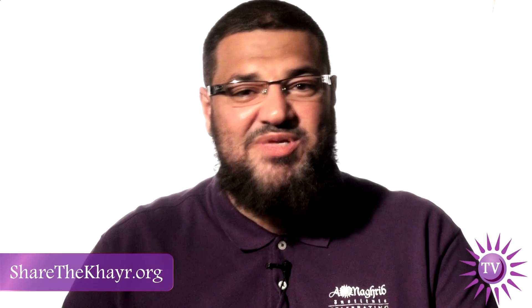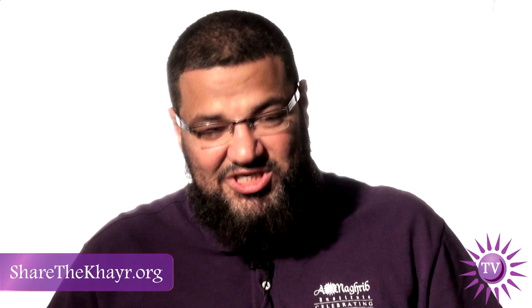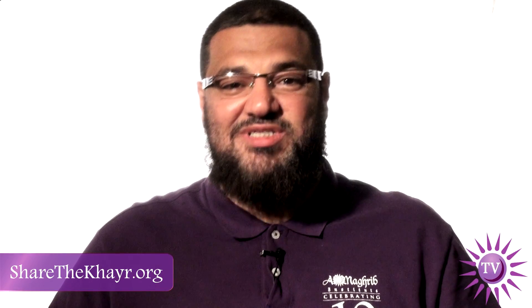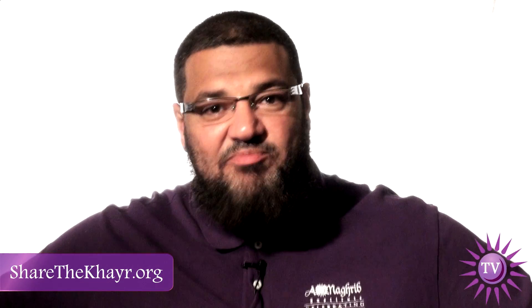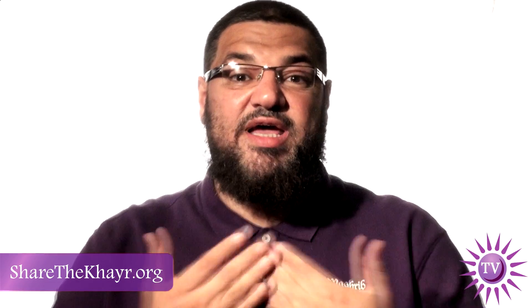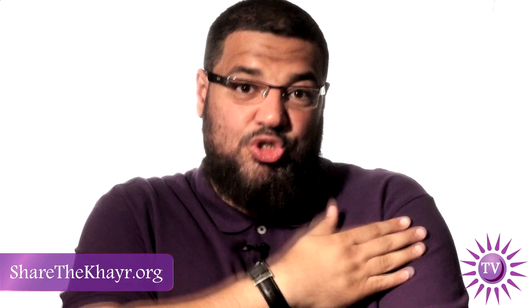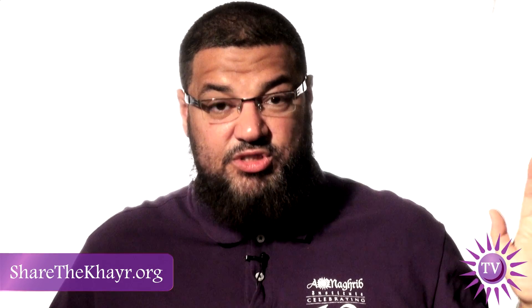I would like to share some of the common questions that I see in my masjid and maybe in so many other places that people have concern about. Number one, when people sitting on a chair praying in the masjid, where should they put the chair? Some people put it where their knees will be next to the people standing in the line — that's wrong. When we line up in salat it should be according to the shoulders, so when you're sitting your shoulder should be next to the shoulders of the people beside you.